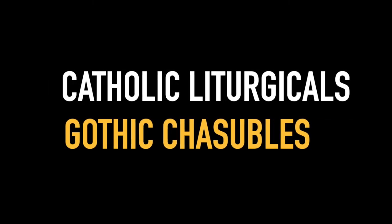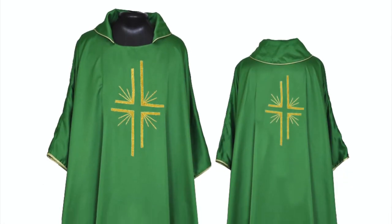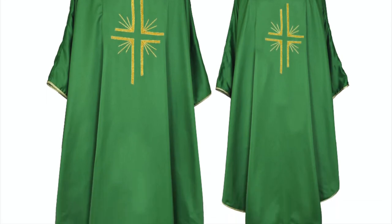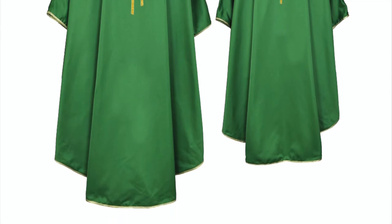Catholic Liturgicals presents the D-170 Series of Gothic Chasubles. The vestment is made of heavy polyester fabric with various liturgical symbols embroidered directly on the chasuble on both front and rear using metallic gold yarns.